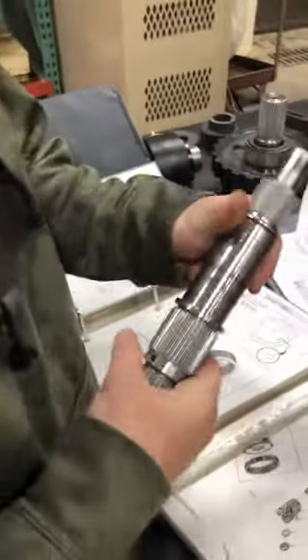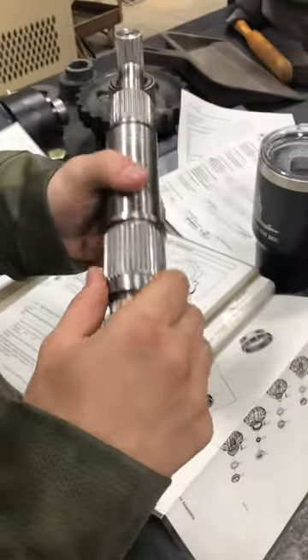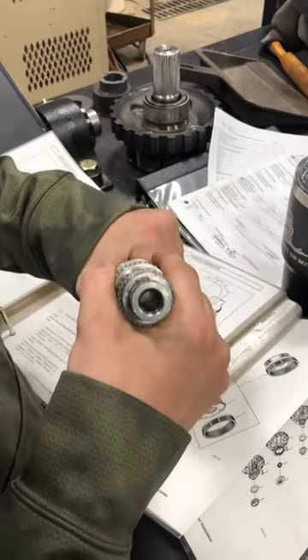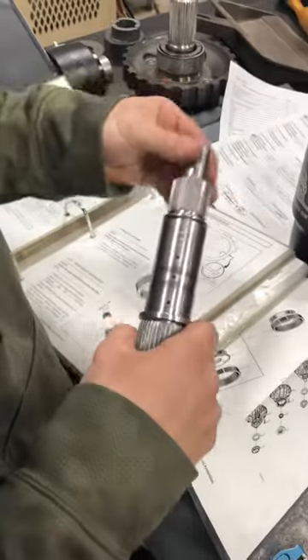For the main shaft inspection, the first thing we're going to do is just overlook all of it. Check these gear teeth for any wear, any obvious visual wear. You're going to look down it and make sure that it's all clear, nothing's jammed in there. Then check to see how smooth all of the surfaces are, and this one feels pretty good.